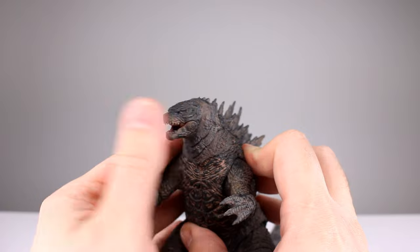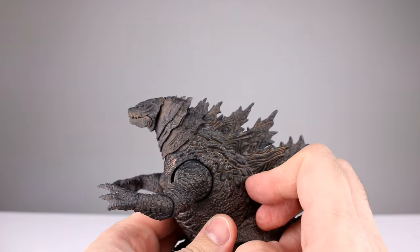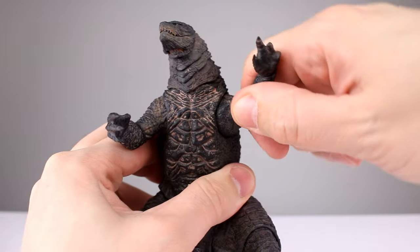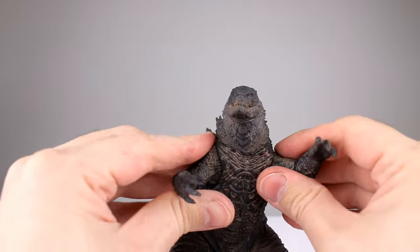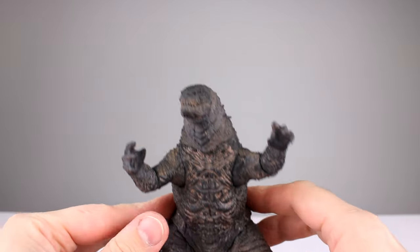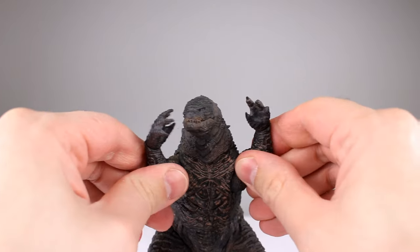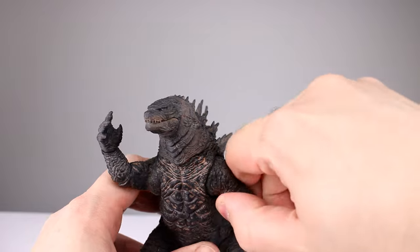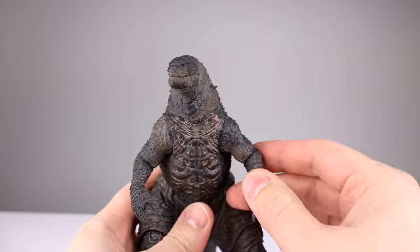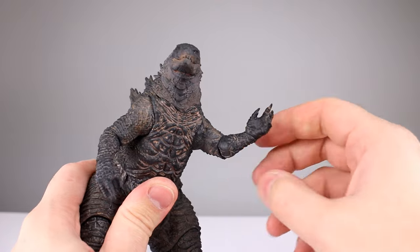He doesn't have a ton of range, but it's probably going to be enough — it's Godzilla, it's not exactly the most nimble of guys. The shoulders feel like a ball peg with rotation in every direction, but you're not getting a ton of range. Going up and back that's about it — you can rotate up but no further range on the pivot, though rotation obviously goes all the way around and you can bring him down.